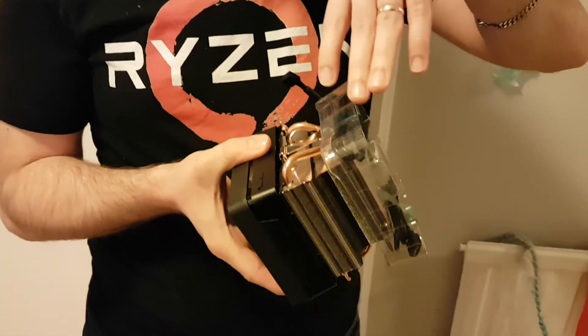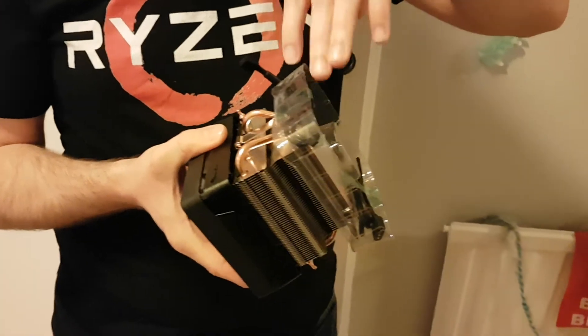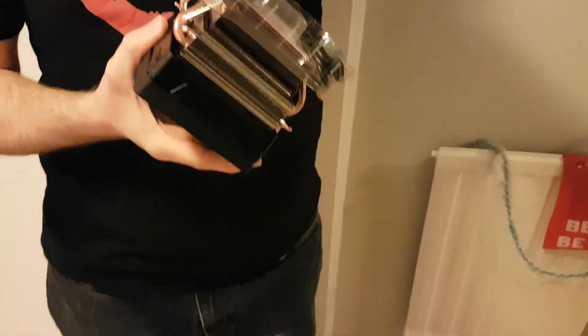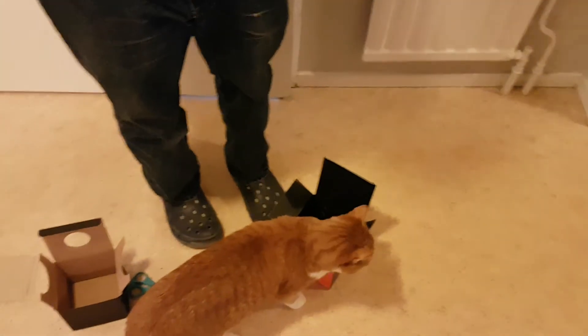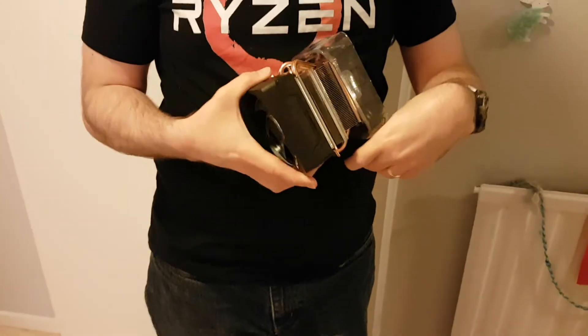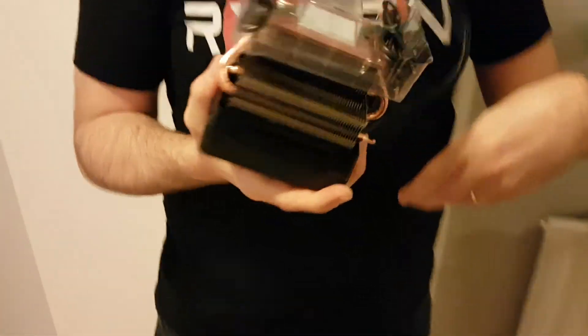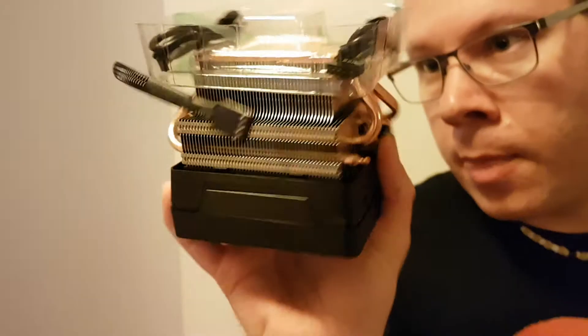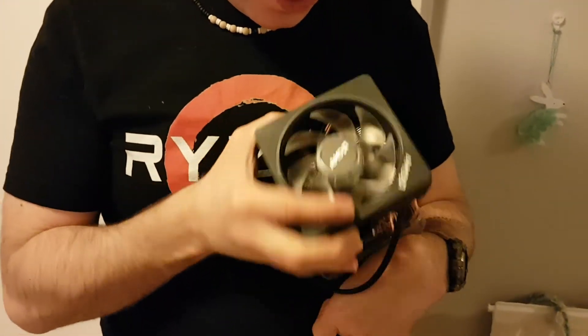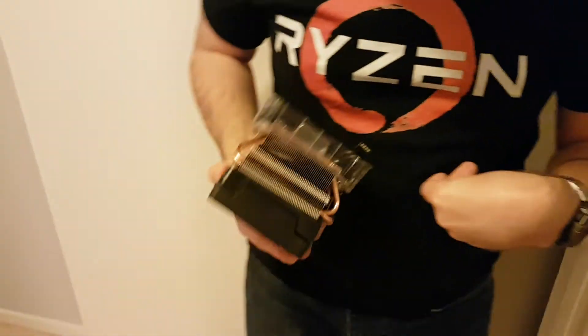This is the type of model that doesn't screw in — you snap it on. So you do need those black plastic pieces on your motherboard. If you have removed that from another cooler, you're gonna need that. But yeah, nice beefy fan with the AMD logo on it, so it will go back in the box.